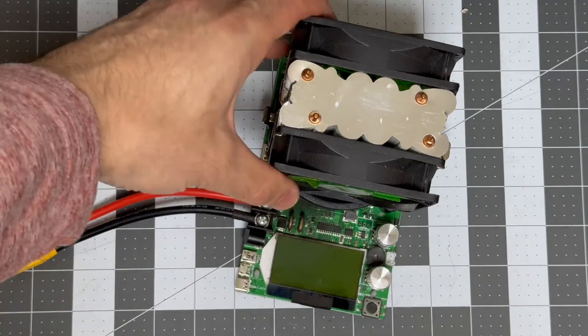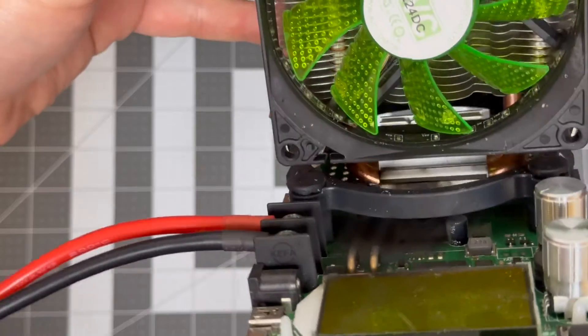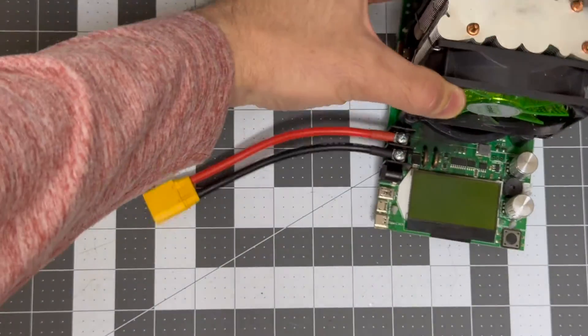Mine is roasted. I found the limits of it — this is actually the second one I found the limits of. You can see I let the smoke out down inside there. I had a 56-volt battery hooked up.